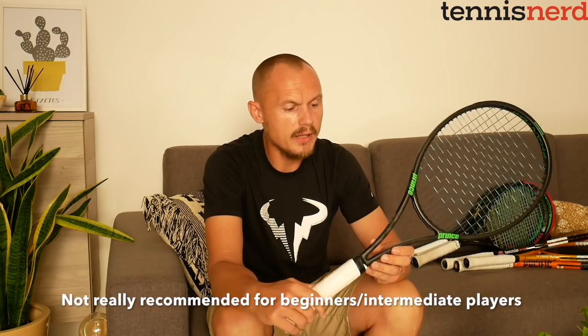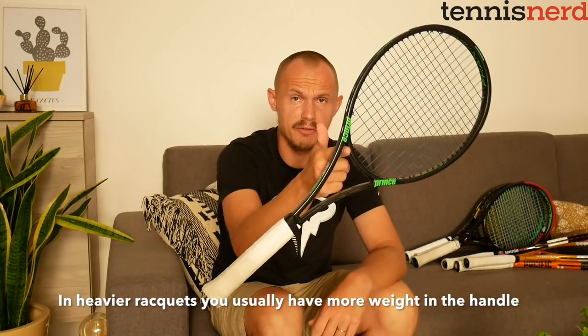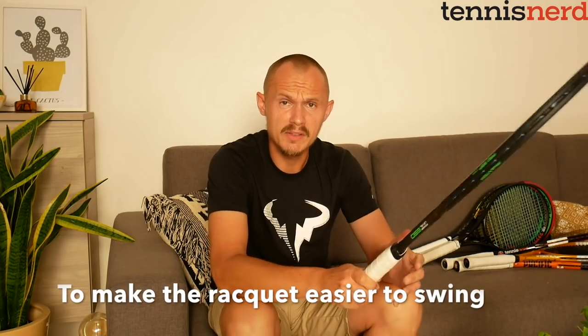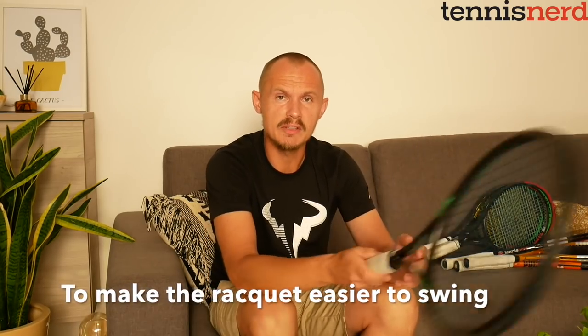One way to make a heavy racket easier to swing is to have a more headlight balance — more weight in the handle. As you can see if I balance it here for illustrative purposes, there's more weight in the handle, making it decently easy to swing despite being 330 grams unstrung. This kind of racket comes from the good old days of more traditional tennis.